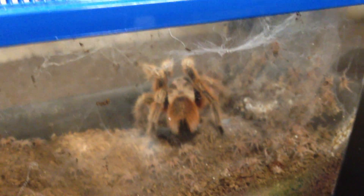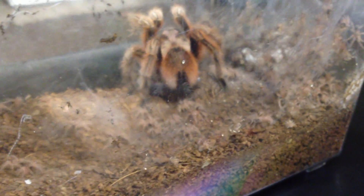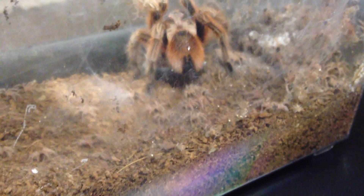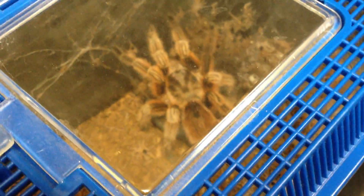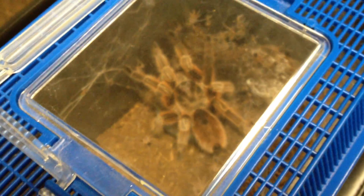Hello everyone, how you doing? It's been a while since I posted a YouTube video and I just wanted to post this one here. This is my Chilean Fire Tarantula. It's a lot like a rose hair but it has more of a reddish color to it - as you can see it has a really nice red color on it. Let me pull away here and let this get into focus.